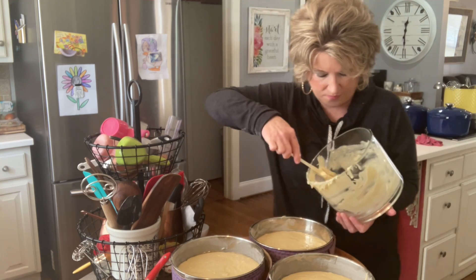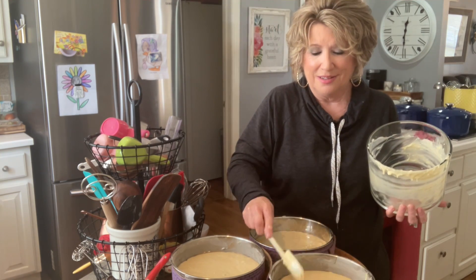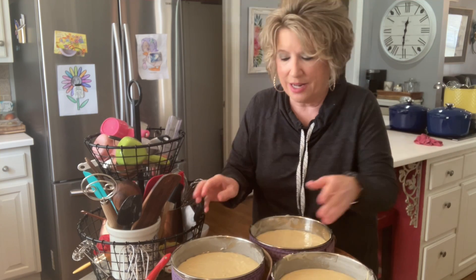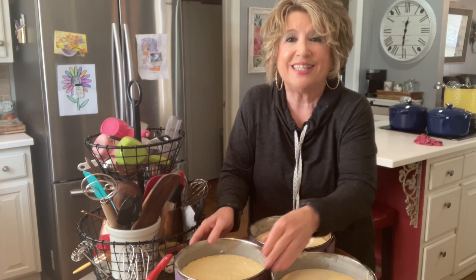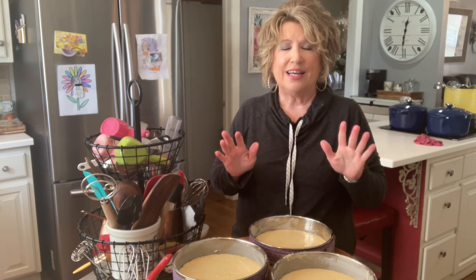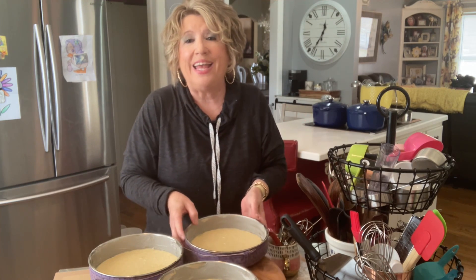We do want the batter pretty much even across the three pans. This smells like home. I'm going to tap out the air and then let these sit for about five minutes, and then we're going to get them into the oven. I'm just going to let them sit and kind of marry. I'm going to get my kitchen straightened up so we can get that chocolate frosting ready — with three little pecans on top. We are going to put these cake pans in our 350-degree oven for about 18 minutes. I'm so excited I got those cake strips on — they're going to be beautiful. So now we are going to get on that chocolate frosting.